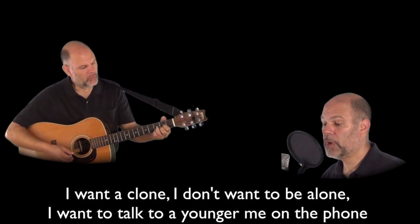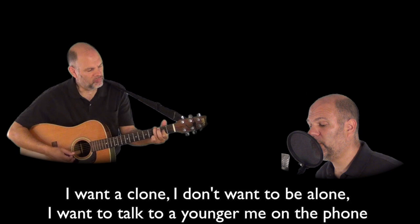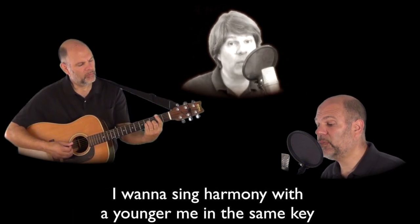I want a clone. I don't want to be alone. I want to talk to a younger me on the phone. I want to sing harmony with a younger me in the same key.